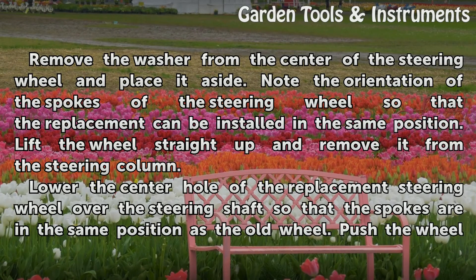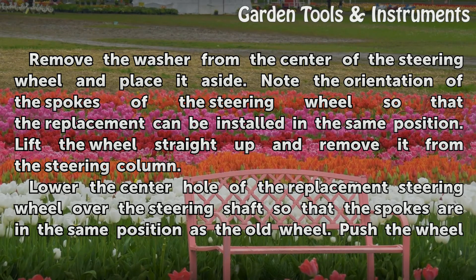Remove the washer from the center of the steering wheel and place it aside. Note the orientation of the spokes of the steering wheel so that the replacement can be installed in the same position. Lift the wheel straight up and remove it from the steering column.